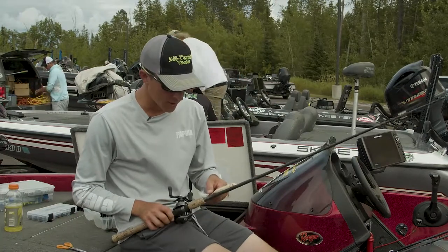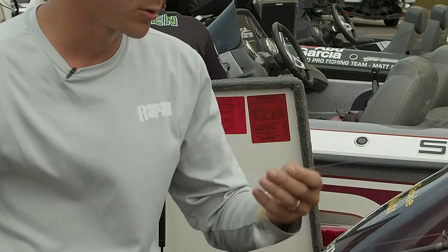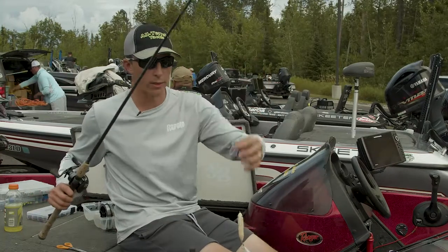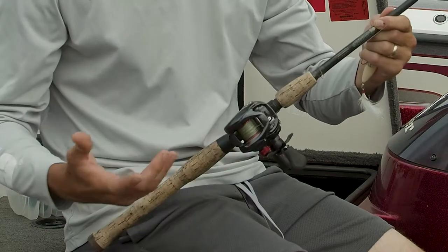Another shallow technique — or even deep I guess — is the topwater. This is just an old Spook, bone color. I'll put a little two-foot leader on here, so you'll notice I have braid on the reel, 20 pound braid.